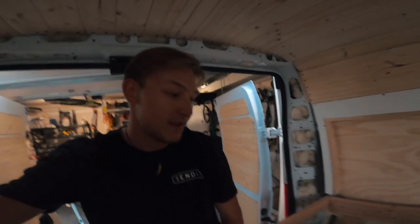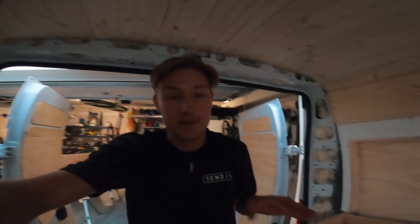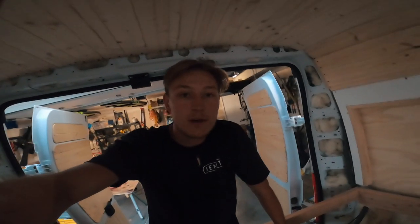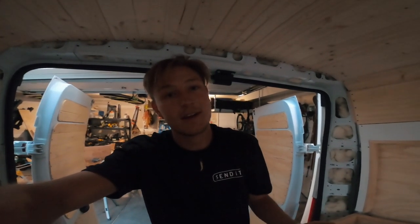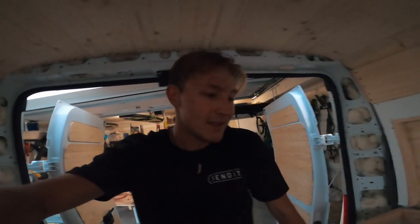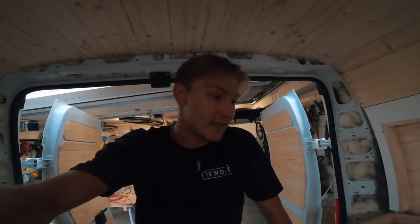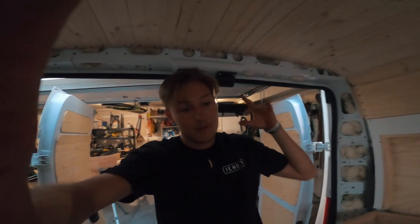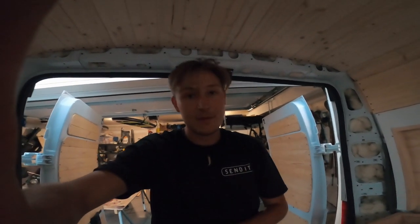Going into electrical was definitely the scariest part of the build, and honestly up until I actually did it, it was just such a big worry on my mind. For anyone wanting to do it yourself, it's definitely worth it — I've learned so much about electrical that I never would have otherwise. I walk into buildings now and I'm thinking about the electricity. I'm just super stoked to have this done. It was very intimidating, but like anything, all you have to do is just hop into it and you'll figure it out. I'd definitely recommend building your own system because you have so many more options.